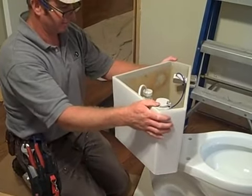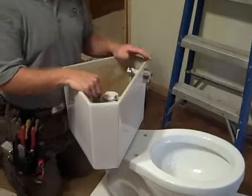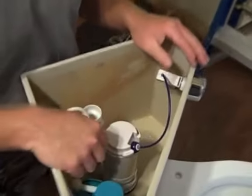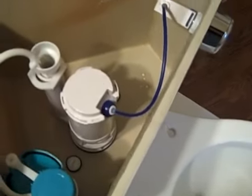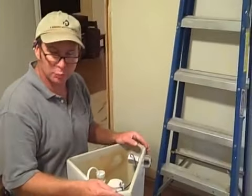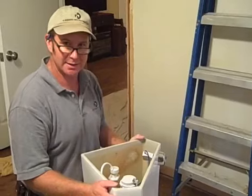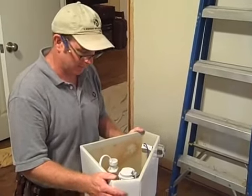Tighten them evenly and that's it. Even though these have a slot in the top of the screws, you really don't want to use a screwdriver on them. They are just plastic and do not need to be cranked down super tight, otherwise it will strip out. All you want to do is seal the rubber gasket to the bottom of the tank to keep water from coming out.